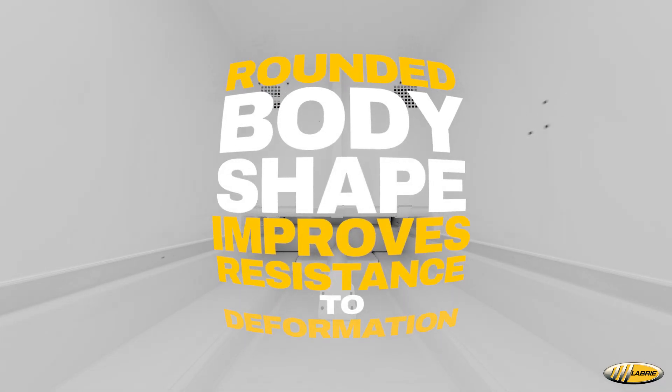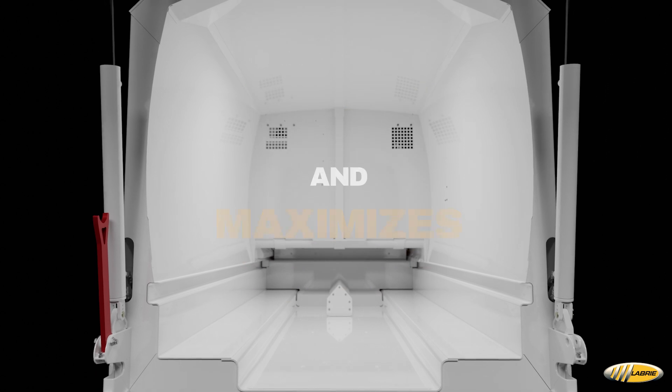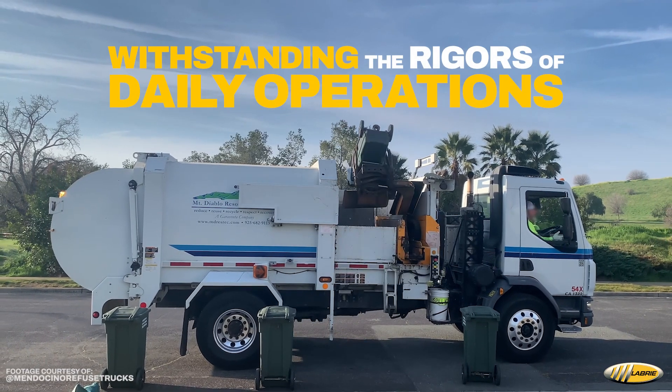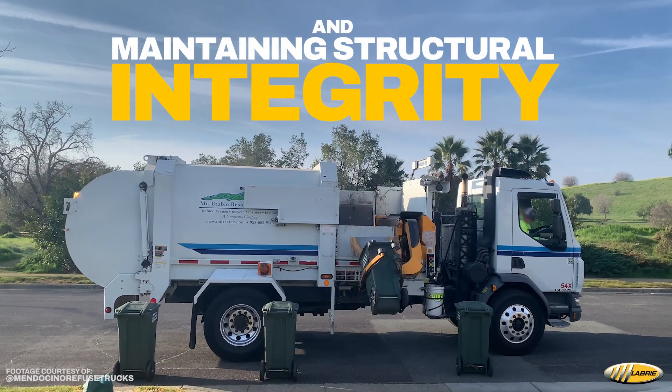The rounded body shape of the Minimax not only improves resistance to deformation, but also maximizes payload capacity. This design choice ensures that the truck can withstand the rigors of daily operations while maintaining its structural integrity.